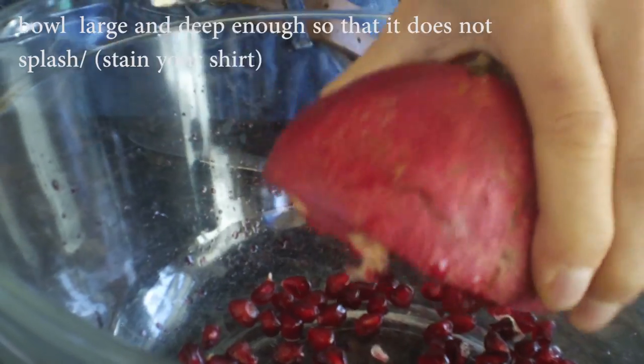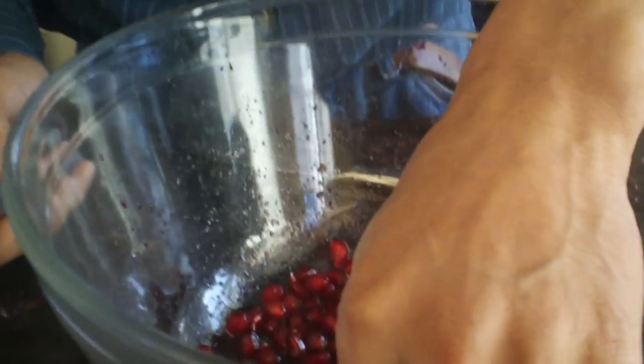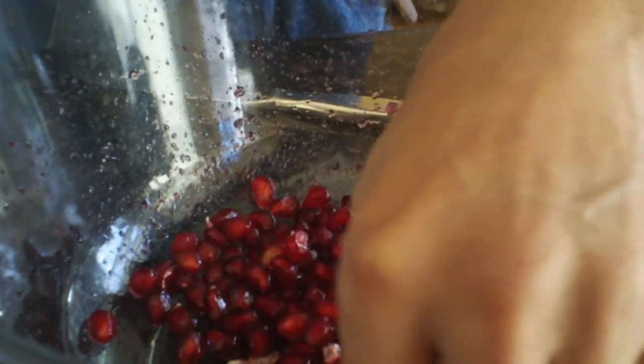Get the bowl large enough so it doesn't splash and stain your clothes. You may either just eat it with the seeds — some people do, but I don't.